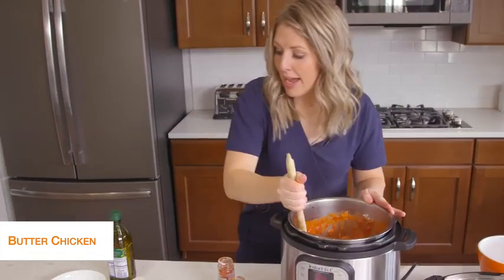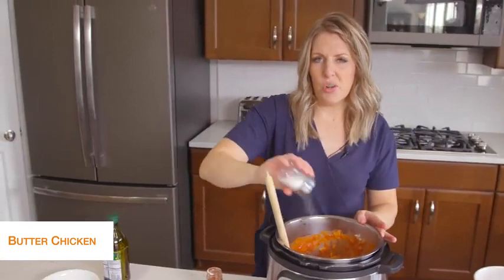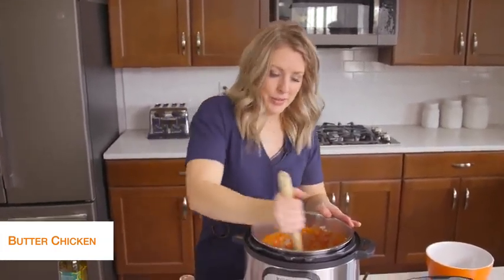Mixing that up. Our last thing is we just need to add a little bit of salt — about a teaspoon or so. I like to eyeball my salt, and if you need more after, you can go ahead and add more later.